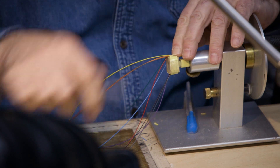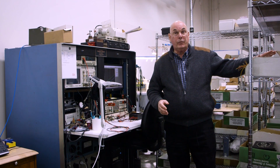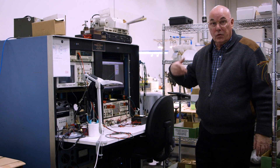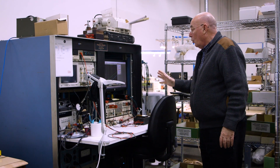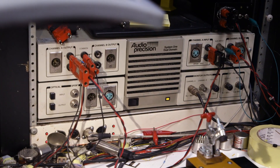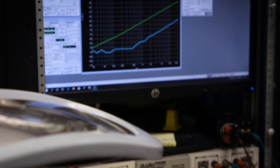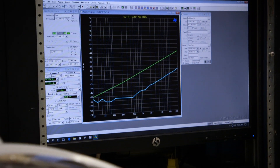After everything is completed — laminated, soldered, taping done — we have to test it. It comes over to this workstation where we do a full test of everything. We're using Audio Precision equipment here, which is a standard in the industry. We go through a full test, and when it passes, it's on to the next step.